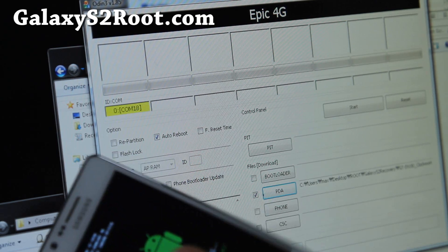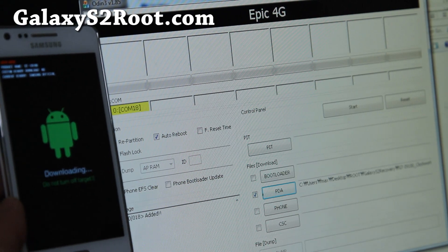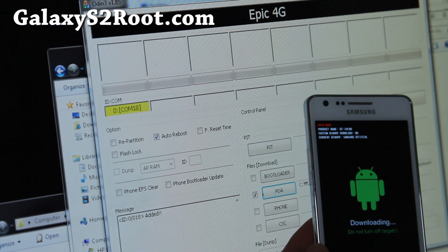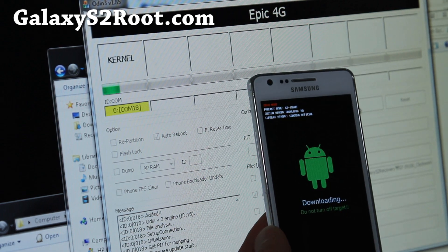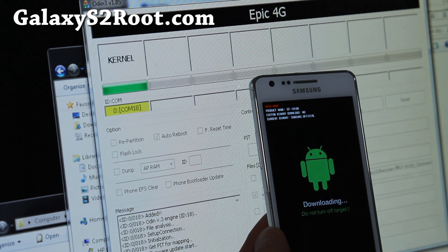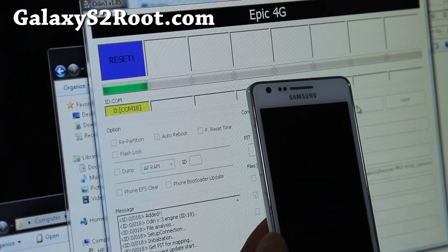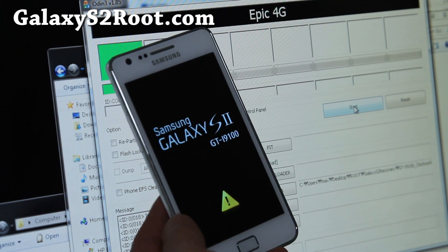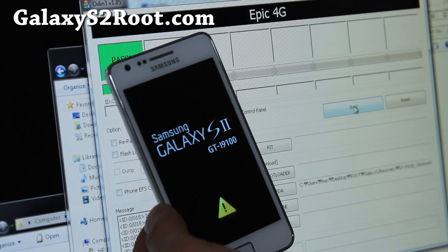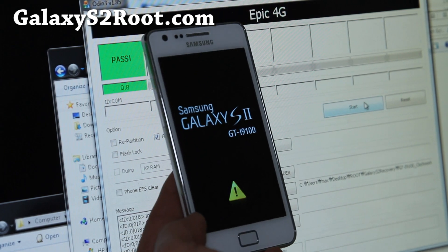Hit Start and I'll show you while it's flashing. It's flashing now, just don't get all worked up. When it reboots you should have an exclamation mark, which means the new recovery has been installed.